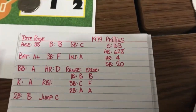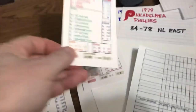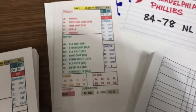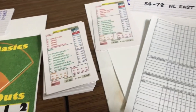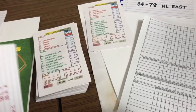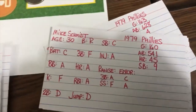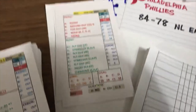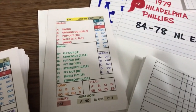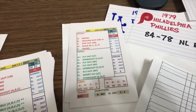Now Pete Rose is an A-plus batter going up against a C pitcher. We flip another card, refer to the red pitcher rating at the top — still a C — and that's a line out to third base. So Pete Rose has lined out. Next up is Mike Schmidt, a batter C. Flip the card again, and under C pitcher it says pop out to third base. This was a really good example of how quick and easy an inning can be.